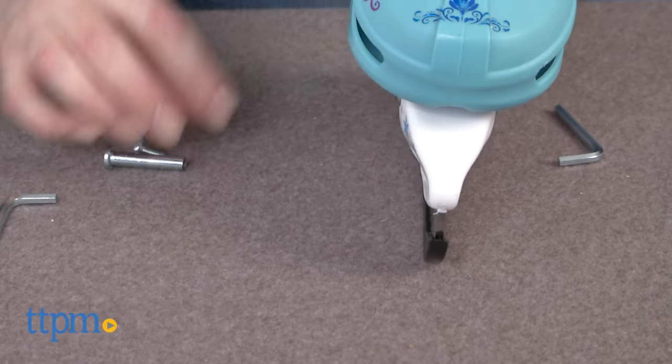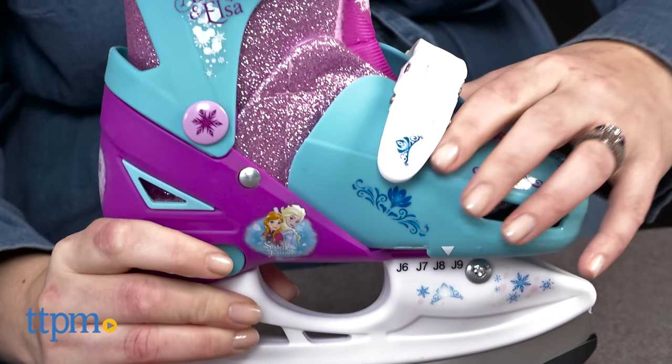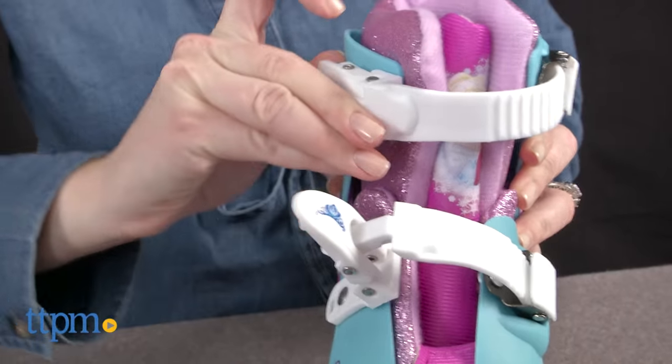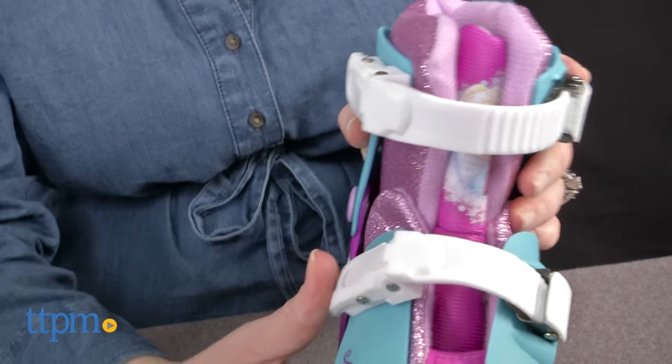In both modes, the glitter padded lining provides ankle support and comfort for beginners and seasoned skaters alike. The skates can also be adjusted to fit shoe sizes J6 through J9. The click and adjust bindings are sturdy and secure, but are also easy to take off once kids are done skating.